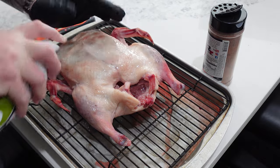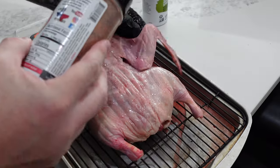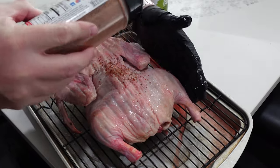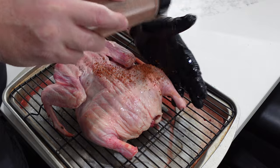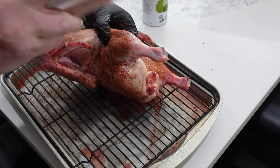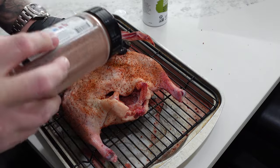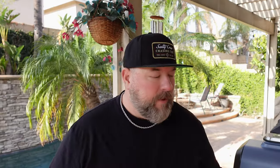Next step: sprayed it down with a little avocado oil just so our barbecue rub sticks. I'm using competition bird powder by Uncle Steve's Shake — I'll put a link down below if you want to grab some. We're treating this more like a backyard bird, a yard bird situation, as opposed to slicing the duck breast off and doing all that fancy restaurant stuff. We're just cooking the whole duck.